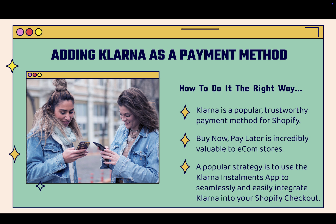Buy now pay later, which is what Klarna does, is incredibly valuable to e-commerce stores. It really unlocks a whole extra tier of customers that might not be able to afford your product up front — they can break it into payments. You still get paid in full from Klarna, so it's a win-win. A popular strategy for Shopify stores is to use the Klarna Installments app to seamlessly integrate Klarna into your Shopify checkout, and I'll show you step by step exactly how to do that.